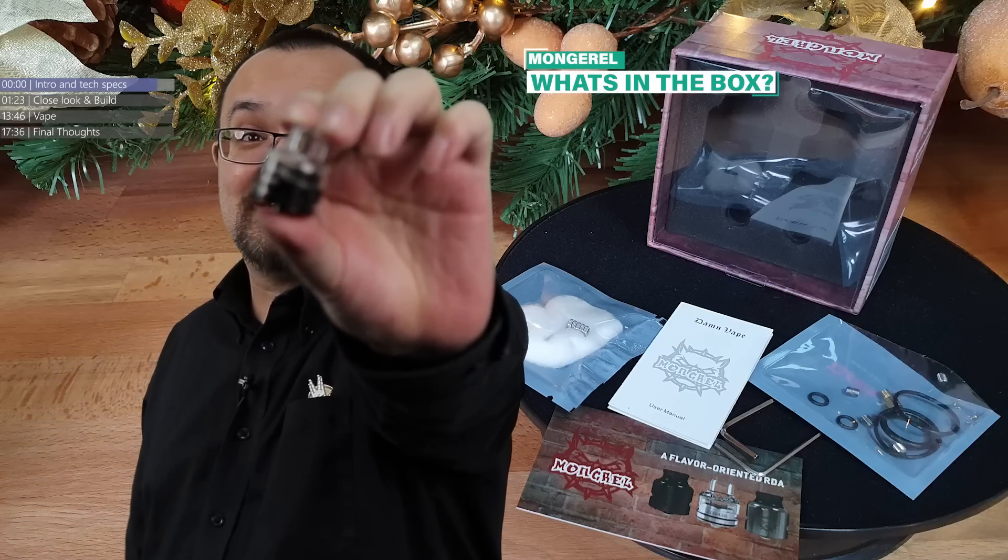Especially for all you single coil RDA fans out there - only one way to find out. It's time for a dripper review.